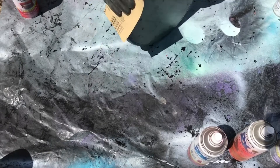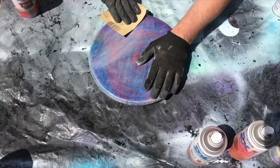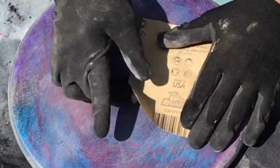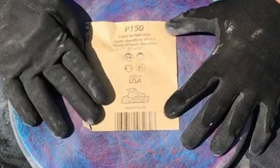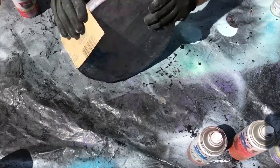Okay so now we are sanding this thing down. It's just a little 12-inch pine round and right now I'm using 150 grit sandpaper. We're sanding it down kind of rough first, then we're going to go back over with 400 in just a little bit.